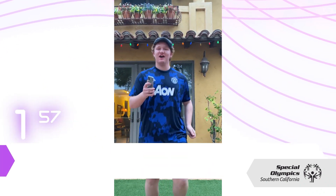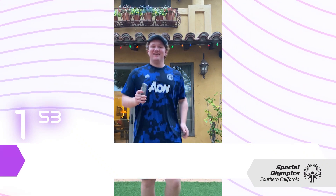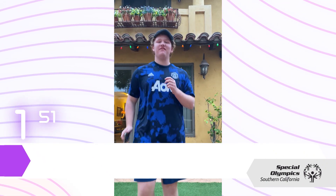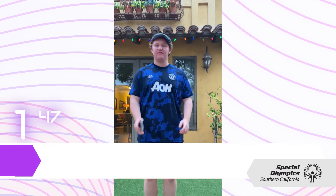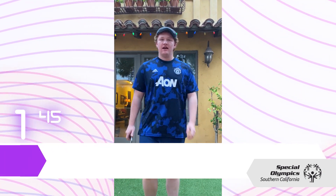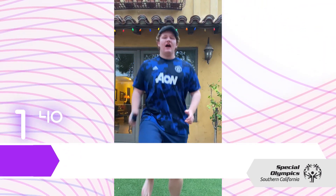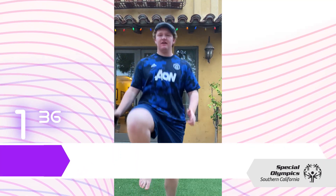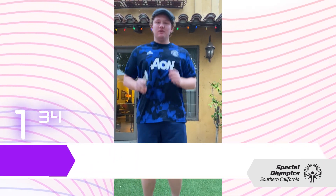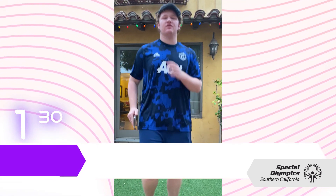Jog in place. Come on, guys. Feel the burn. And if it's too hard, you can always just do a nice fast walk in place. And if it's too easy and you want to challenge yourself, you can do high knees. I'm just going to do a jog in place. We just did 30 seconds.